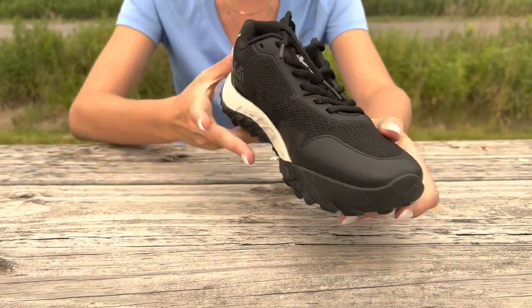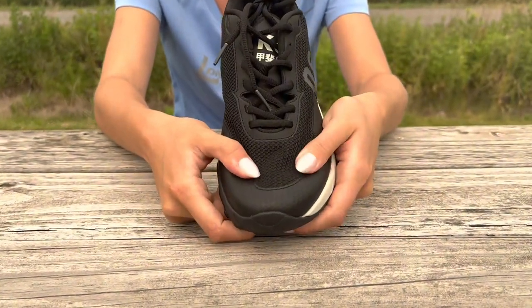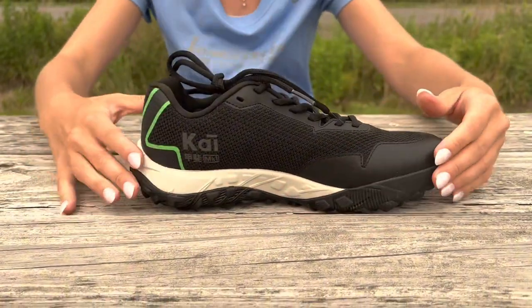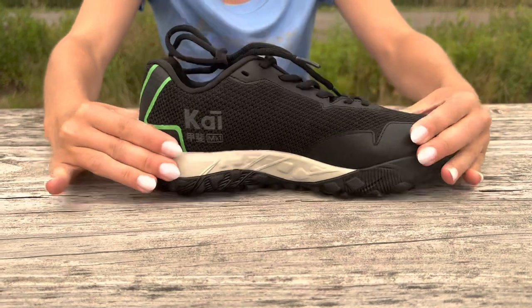The toe box on the front helps to offer extra protection on the front of the shoe, and the rounded edge outsole provides more stability for the lateral movements of the field hockey game.